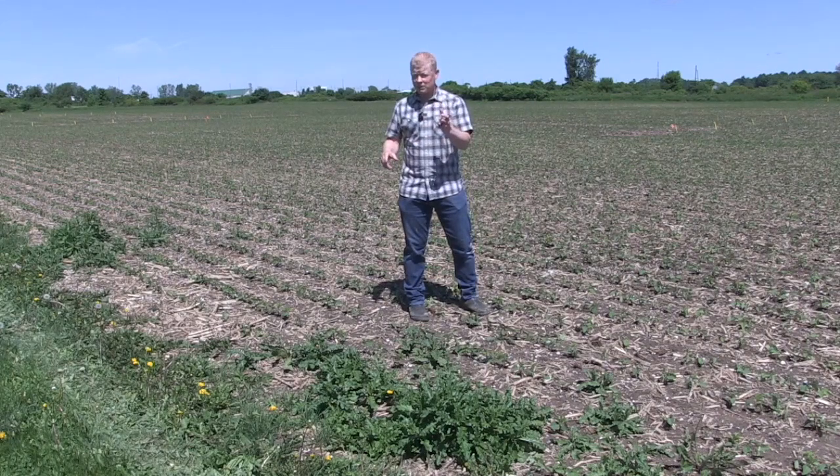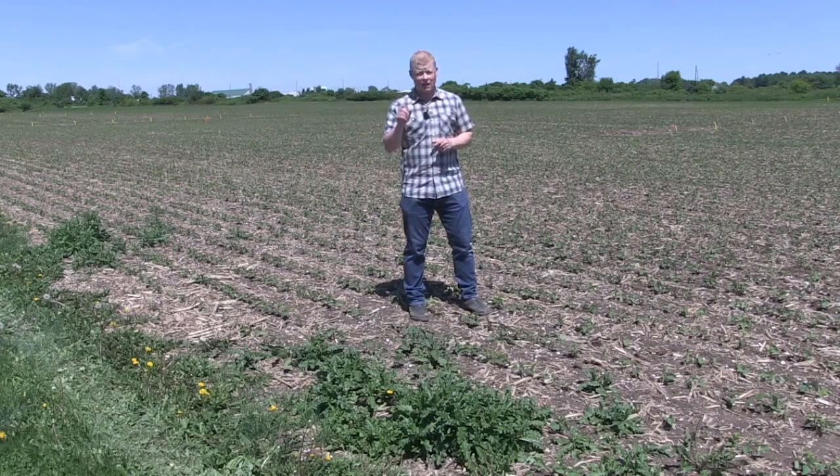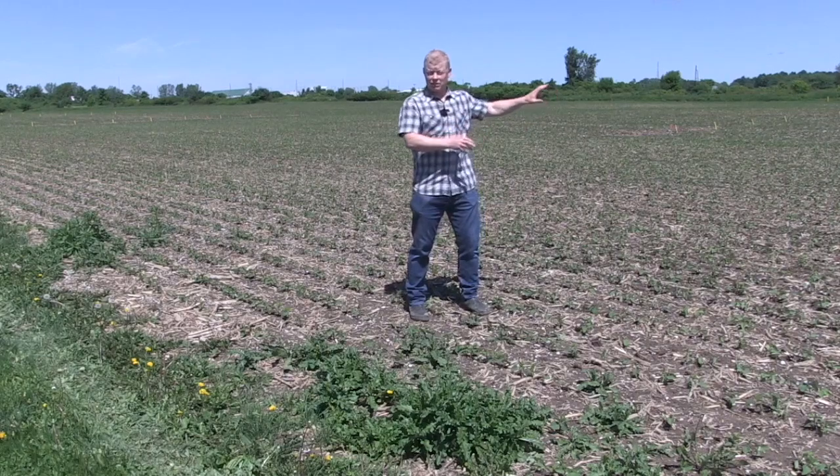Right here, we actually have three species that really aren't that prevalent in the field. And one of the reasons for that is, every year, these little problem areas around the boundary get controlled so that they don't spread either by roots or seeds into the ground. So let's take a closer look at three of these species and why we don't want them in this field.